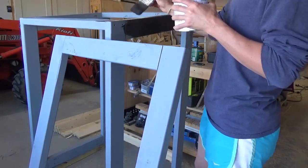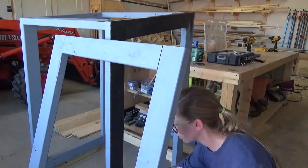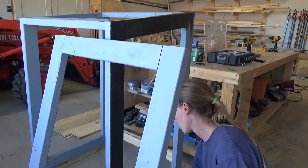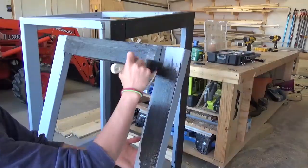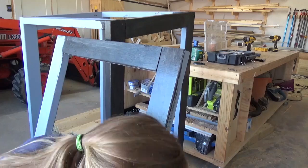Once the box frame and the door frame were assembled, I applied a couple of coats of exterior grade primer and paint. It's a lot easier to paint now than later after adding the slats, since I was going with the two-tone black and wood combination.